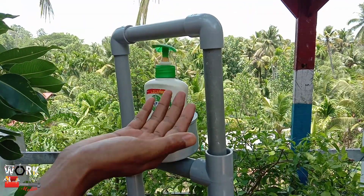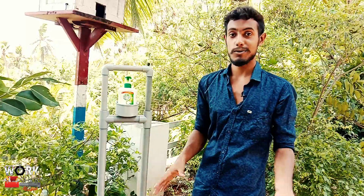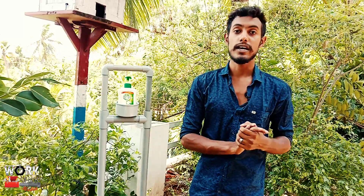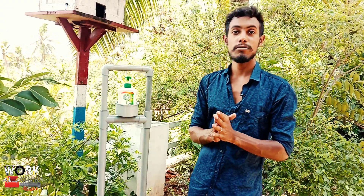I hope you enjoyed this video. Thank you so much for watching.